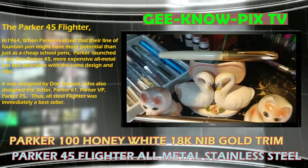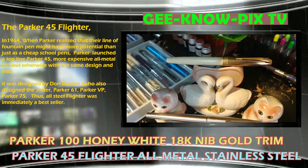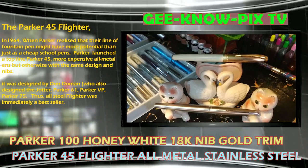It was designed by Don Duman, who also designed the Jotter, Parker 61, Parker VP, and Parker 75. The All-Steel Flyter was immediately a best-seller.